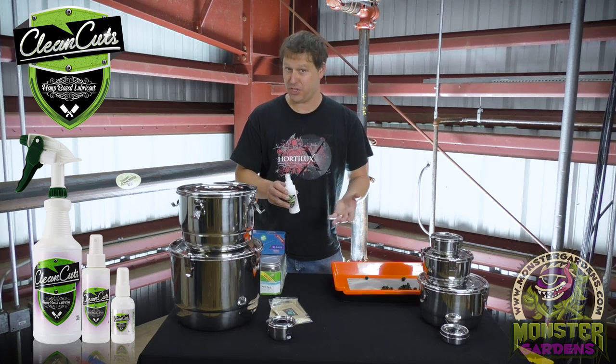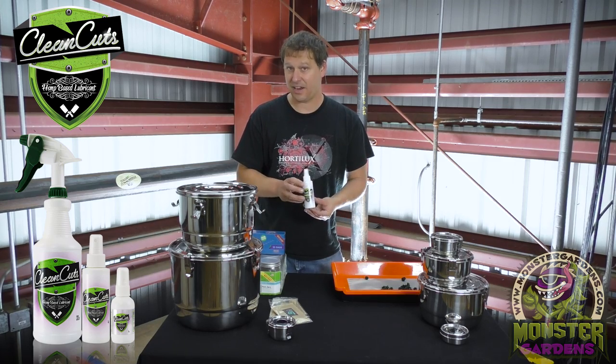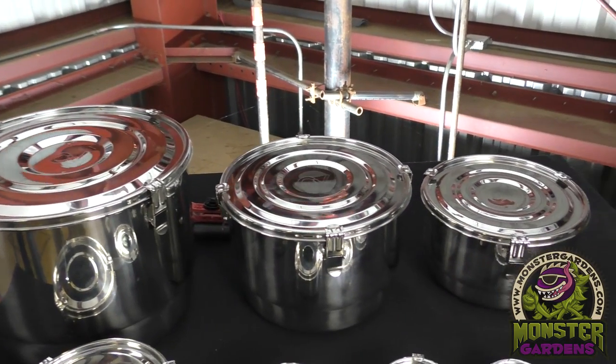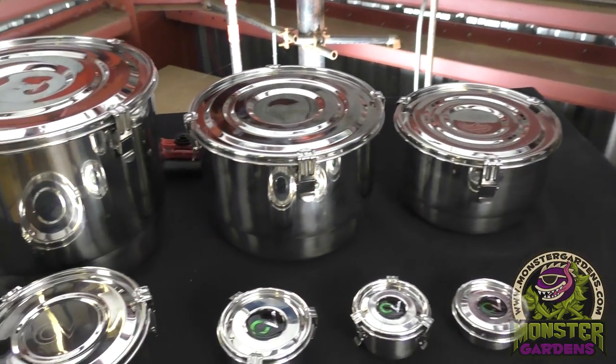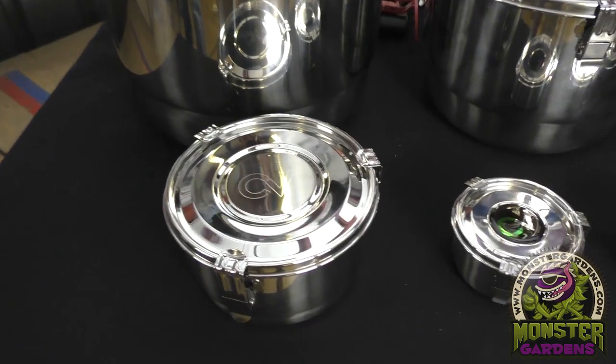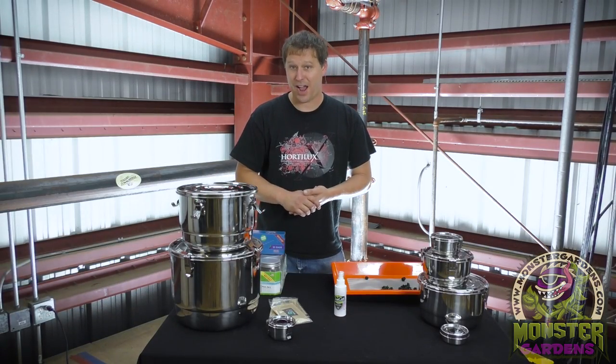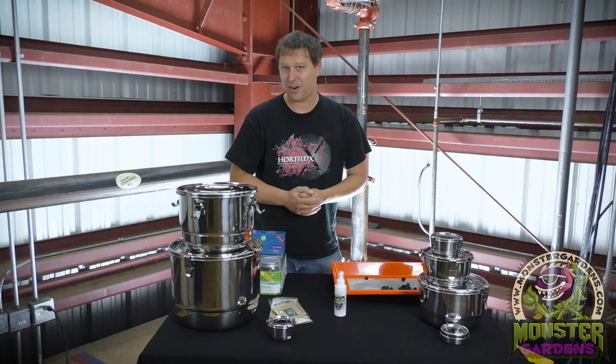It's available in several different sizes through Monster Gardens and we definitely endorse the use of this product with any trimming implement you might be using — whether shears, trimmers, a machine, a pole trimmer — anything like that. These products and dozens of other astounding high quality gardening products are available through MonsterGardens.com. Thanks for tuning in.